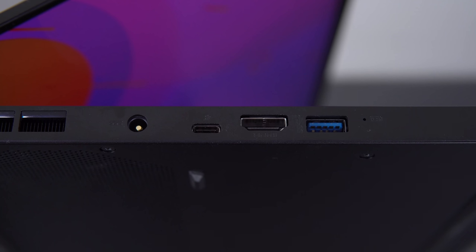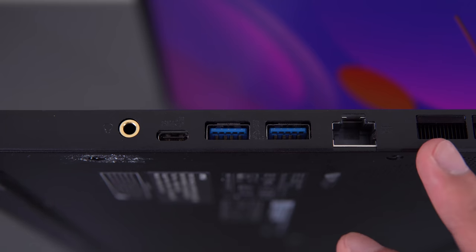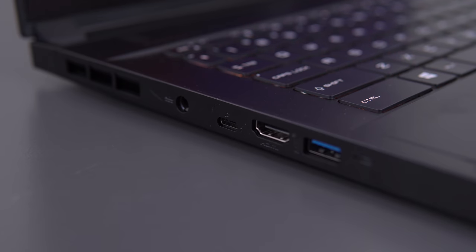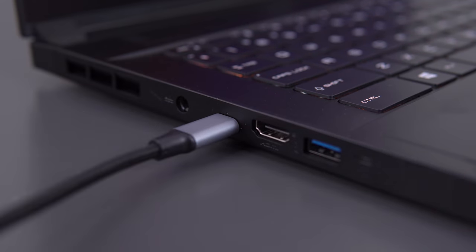For ports, you have power in, Thunderbolt 3, HDMI, a USB-A port, Ethernet on the right, followed by two more USB-A's, a USB-C port — this one is not Thunderbolt 3 — and a headphone jack. A cool feature is you can charge the laptop through the USB Type-C port. It's only 65 watts, so you can either use it to power it for light use or extend your battery life while gaming. It obviously won't fully power this thing if you're pushing the CPU or GPU, but it's nice to have that flexibility.